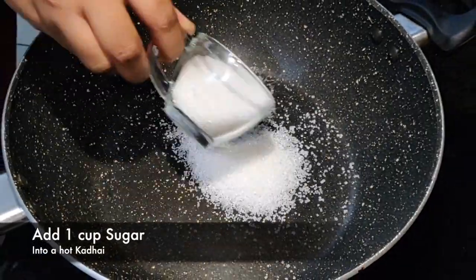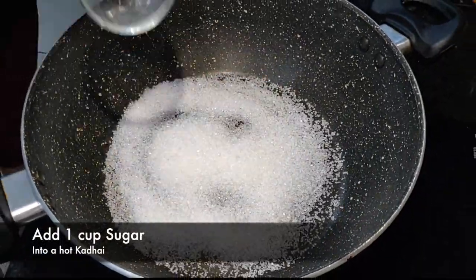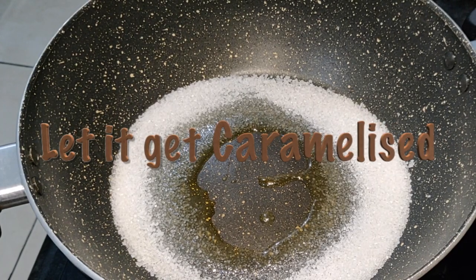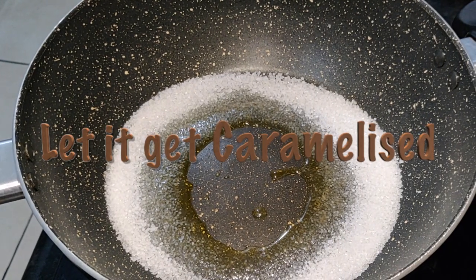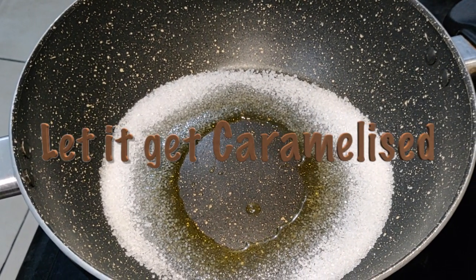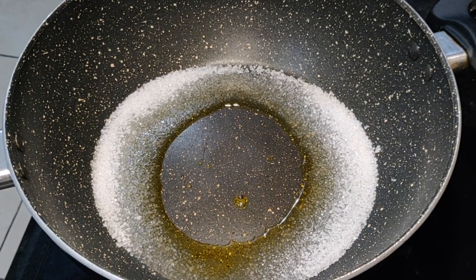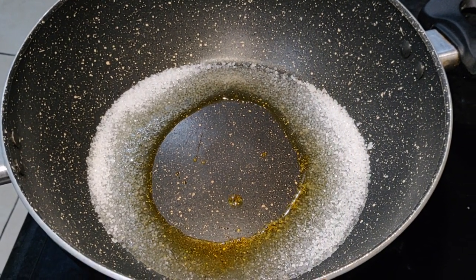For making our delicious caramel sauce, I have taken one cup of sugar here. You can take more or less sugar depending on how much popcorn you use. We will caramelize it on low flame — don't put it on high.